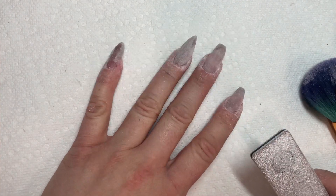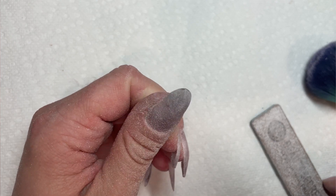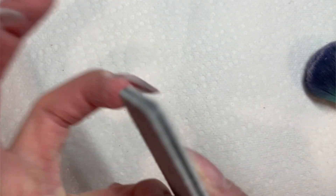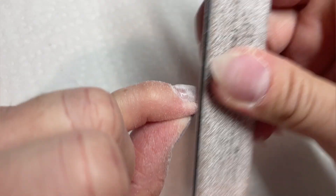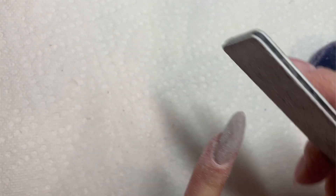The stiletto shape went great — I absolutely loved it. It was so easy to file both sides of your nail into a point because you're not trying to make the sides perfectly straight up and down. You can just keep shaping in and in and in — it was such an easy shape to file. Then on my pinky nail I went for an almond. Basically you shape it like a stiletto, and then instead of keeping it super pointy at the tip, you just round it over — so it's still tapered in but rounded, and that's the almond.